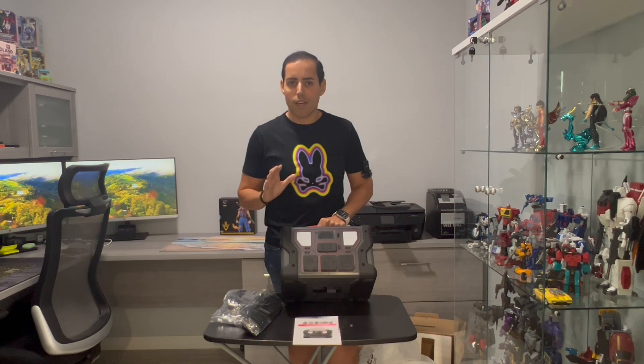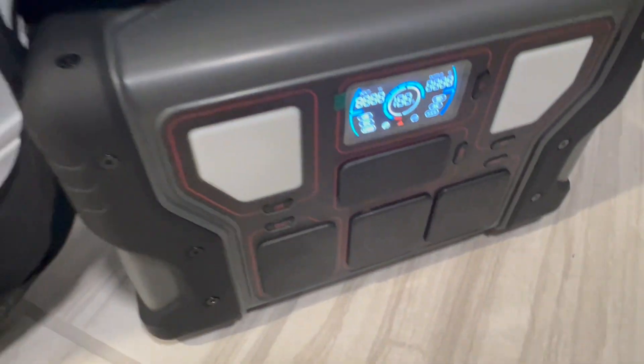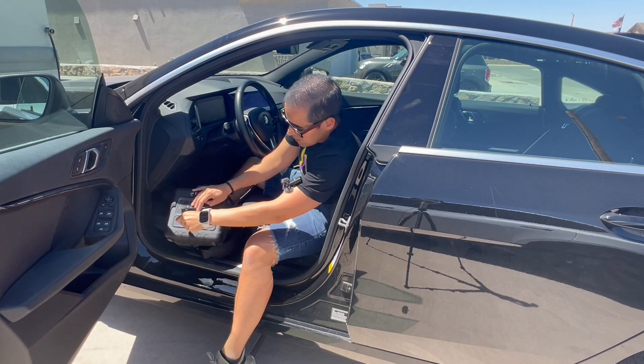The first thing to mention is that this portable power station can charge up to 80% in one hour — that is fast. For input charging: if you're charging through the wall, that's 500 watts of input. If you're charging via solar or car charger, that's 400 watts of input.